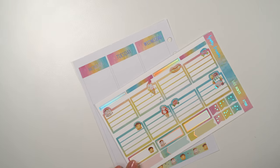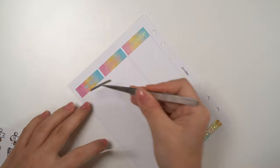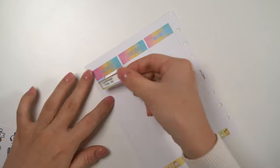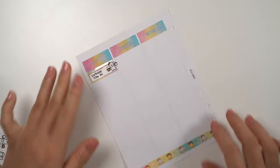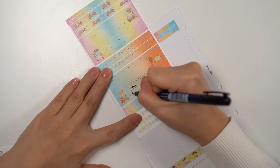Moving on to Monday, I first laid down this garbage collection munchkin to remind myself that I have to bring everything out by 7:30. It's not my favorite thing to do, but it's life. Then I wrote down 'stay focused' — this is actually the same word I gave myself for 2021.